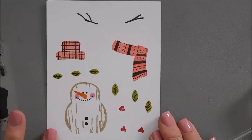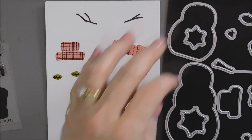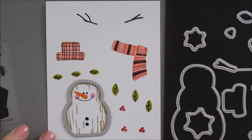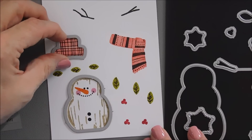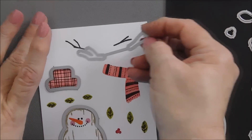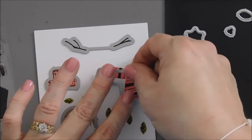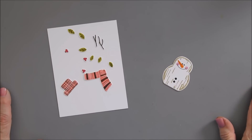Besides our sentiment, that is all the stamping we're going to do today. I'm going to go ahead and take our coordinating dies and line them up and die cut out all of our images. I love that the arms of the snowman are not connected to the snowman, because this way you can make them playful or have them hold something. It's nice that they space it for you. We have our scarf, and even the leaves — we have everything die cut.